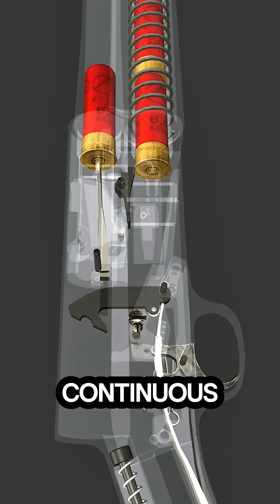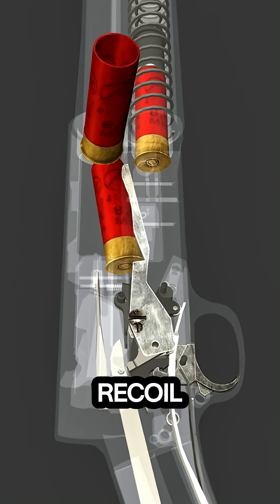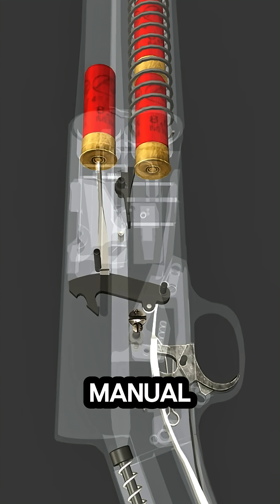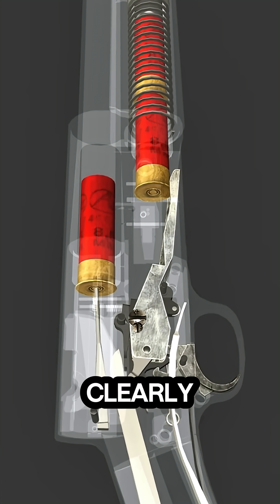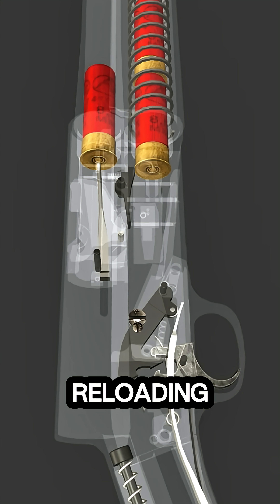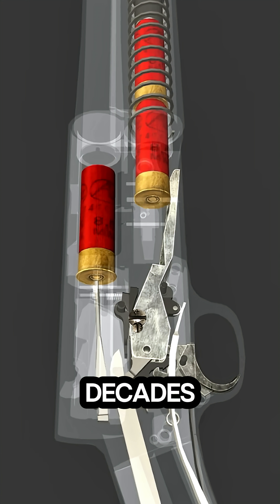This smooth, continuous cycle highlights John Browning's ingenious long recoil operation design, which allowed faster firing without manual reload. The animation clearly demonstrates each step, from trigger pull to shell ejection and reloading, showing why the Auto 5 remained a trusted firearm for decades.